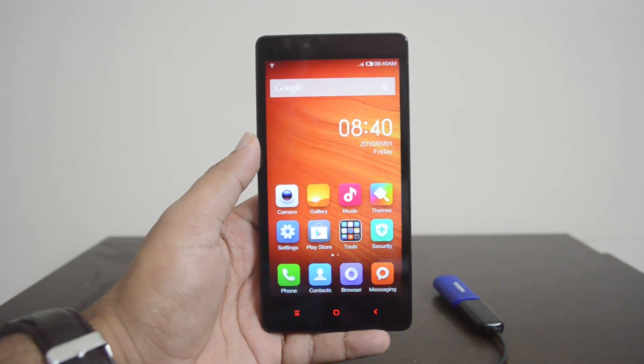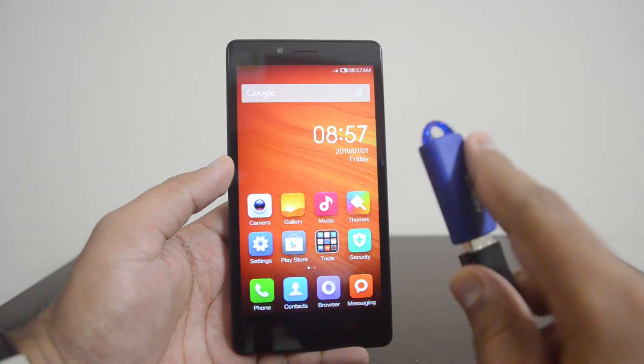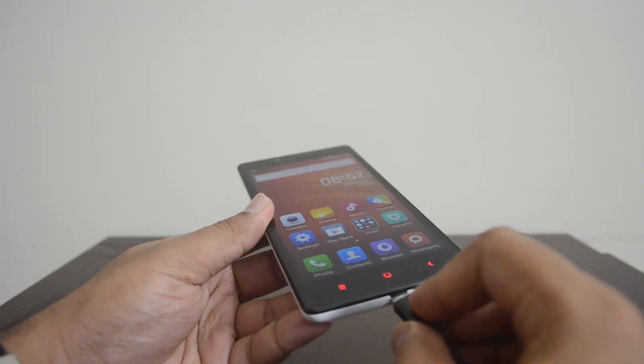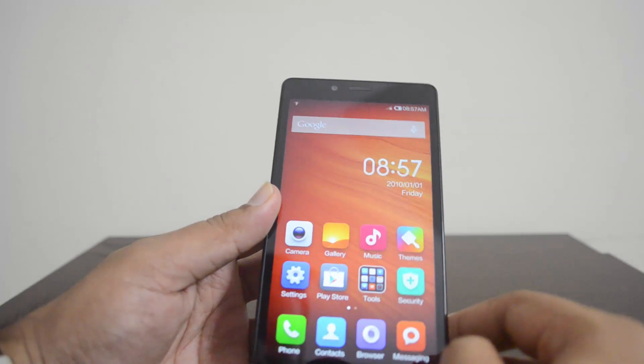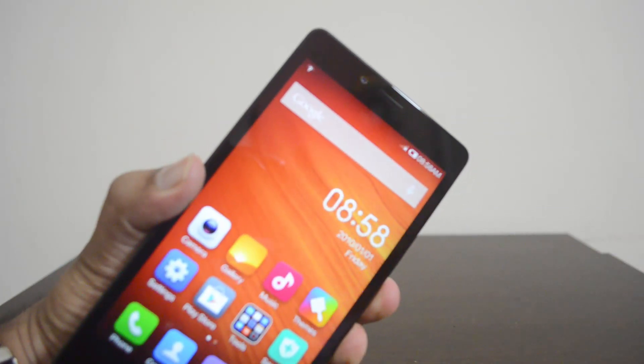We have a USB OTG cable with us, and a pen drive inserted into the cable. Let's insert this into the phone and see if it's detecting it. You can see here it says 'Preparing SD card,' which means it is detecting the USB pen drive.